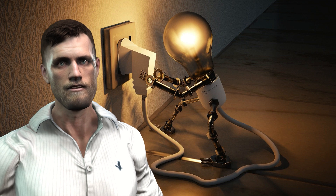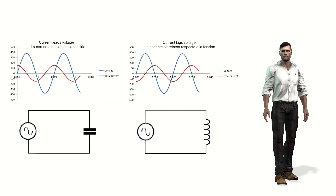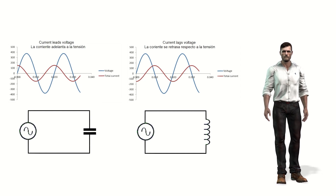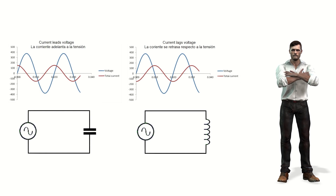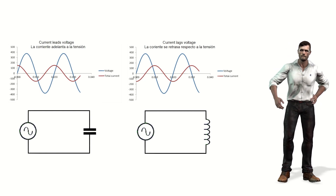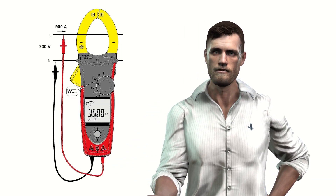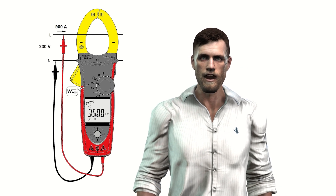However, apparent power does not really tell us how much useful work is created by a load. In addition, the electricity bill is normally based on the measurement of active or effective power, not apparent power — the meter counts energy consumed in kilowatt-hours, not kilovolt-ampere hours. Measuring active power is more complicated, since we need to measure not only the effective values of voltage and current, but also the phase shift between the voltage waveform and the current waveform. Phase shift measurement is not normally made by a standard clamp meter. The solution is to use a clamp capable of simultaneously measuring voltages, currents, and their phase shifts — this is what we call a wattmeter clamp.